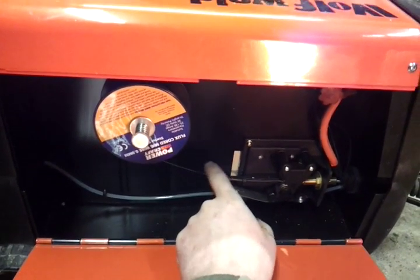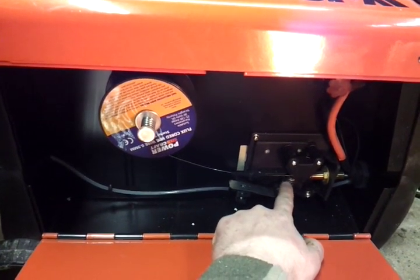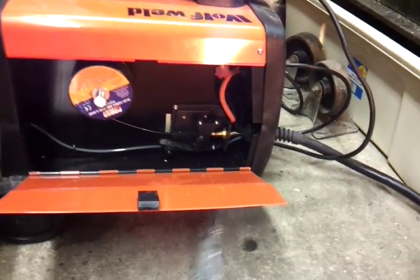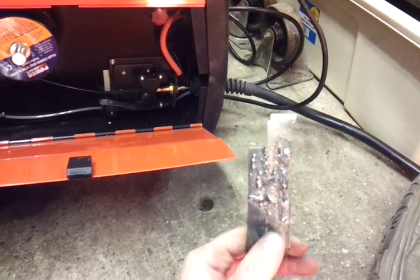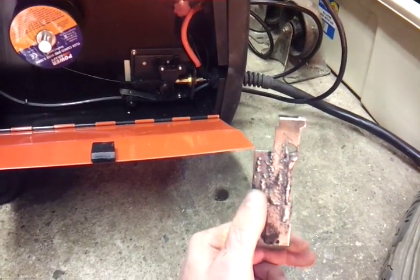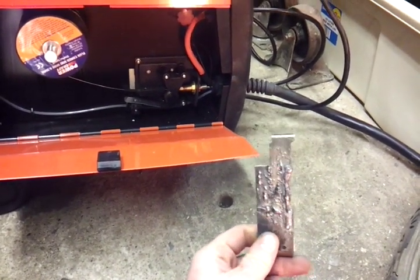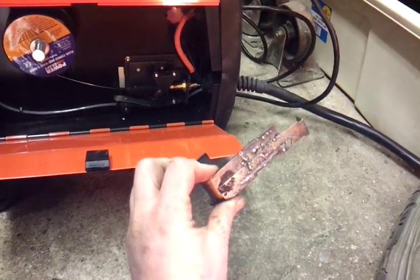Once I started to try and weld with this, I got mixed results. I started off getting something pretty terrible — not very good at all. You get a lot of flux, and even after wire brushing it you can see there are lots of little balls of metal stuck everywhere. It's pretty bad. I went on YouTube to see if anybody had made any videos about what could be the matter.